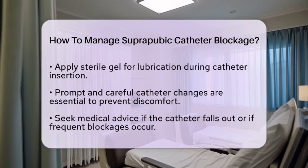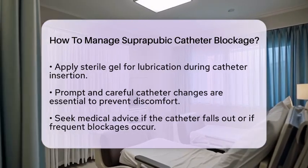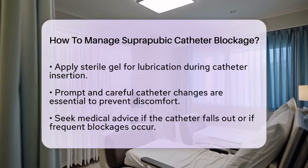Sometimes blockages can be caused by encrustations or bladder stones. In such cases, imaging studies like ultrasound or X-rays may be needed, along with specialized treatment.